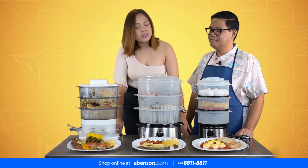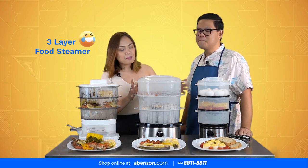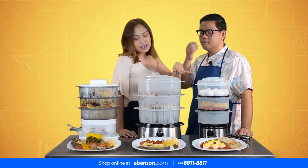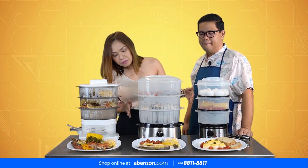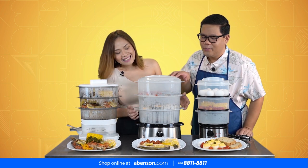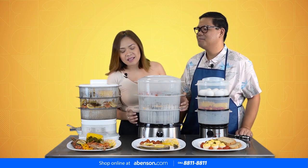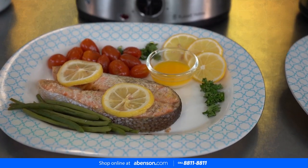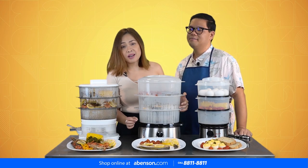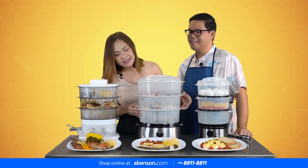For our second one, we use the Russell Hobs — three-tier as well — that you can also find at abenson.com or in all of our stores. So what we did here is salmon! We just put salt, pepper, lemon, and butter. As you know, you can never go wrong with salt, pepper, and butter because butter is life.